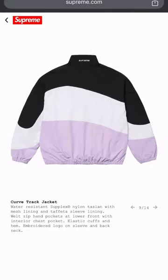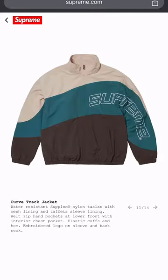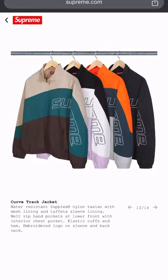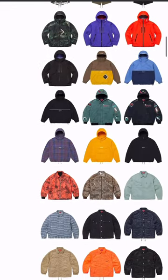We got some more track-style jackets here — kind of like an old school 90s throwback. Four colorways, they got the shorts too. Not my particular style with the nylon, but whatever.